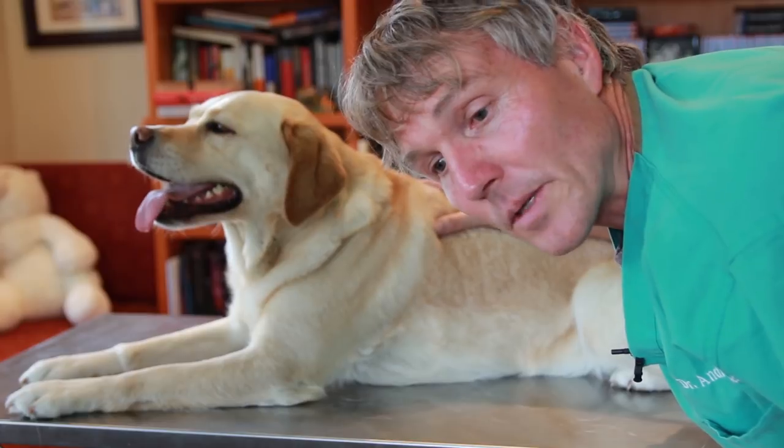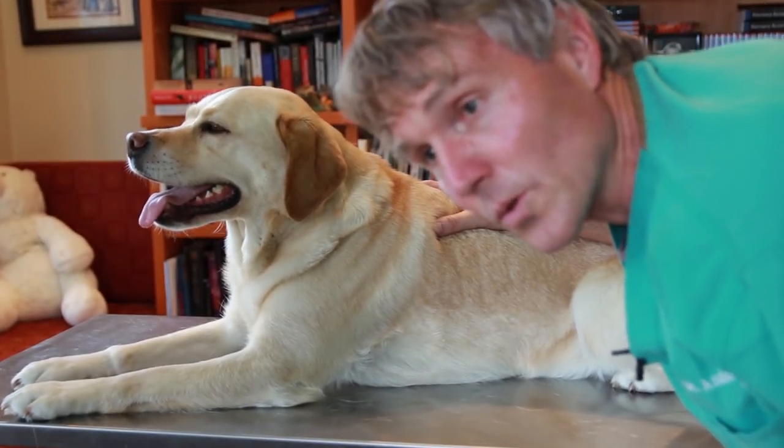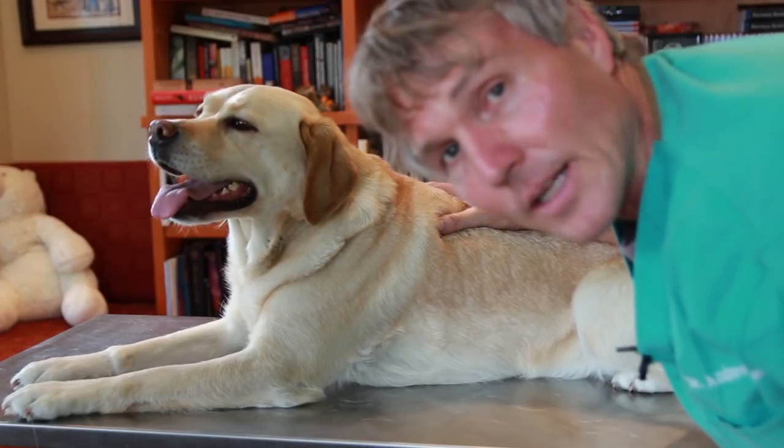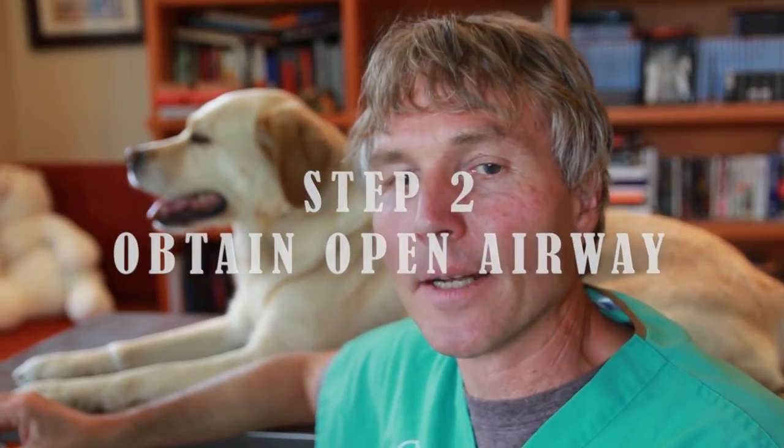It's a good idea to do this now when you've got a normal healthy dog or a normal healthy cat, just so you can check yourself — where is my dog or cat's heart located? How can I normally feel it? Go ahead and check their breathing too. What is normal? So you know what normal is, then you can recognize abnormal. The second step in CPR is obtaining a patent airway.